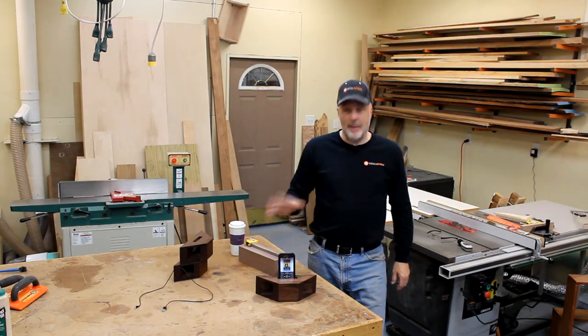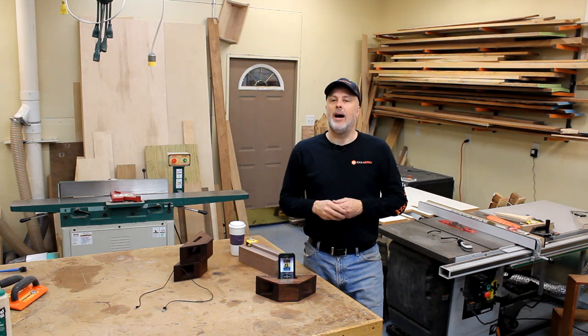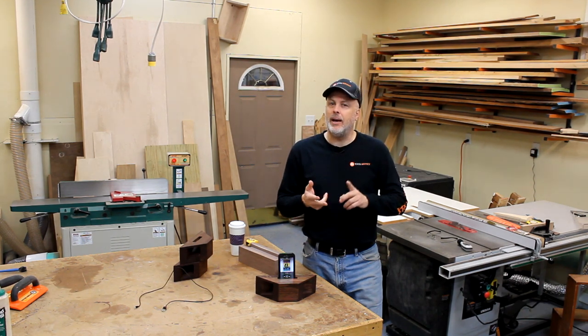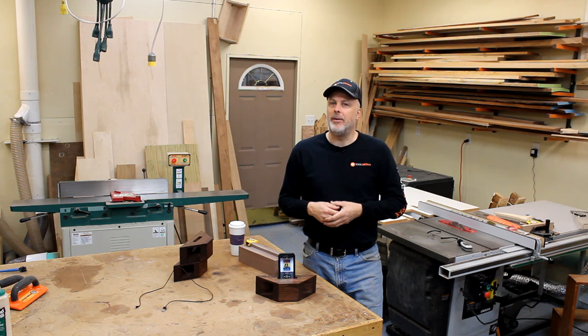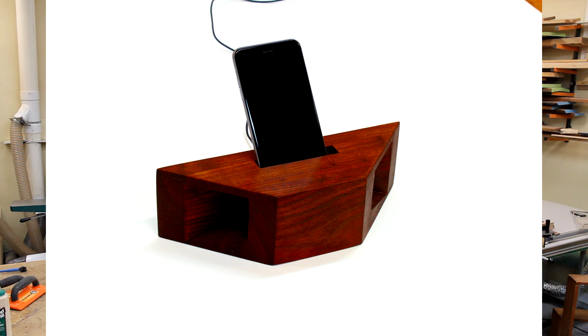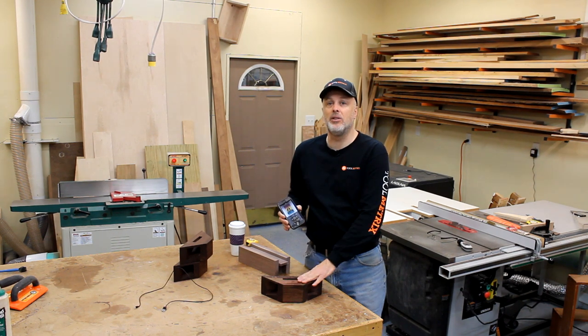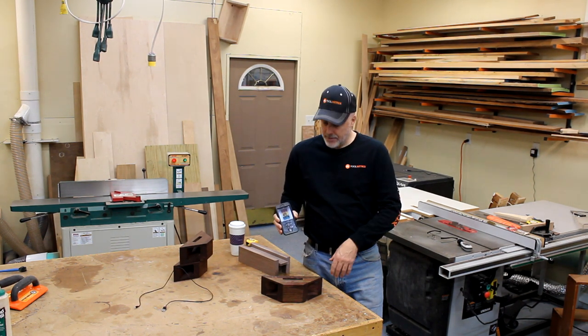Hey guys, Paul here. Every year about this time I start thinking about projects for holiday gifts. I think about what people are going to like and what I'm going to be able to design that I can crank out about 8 to 10 in a Saturday. This is what I've come up with this year — an acoustic amplifier for a cell phone. This is a popular project; you're seeing all kinds of articles and videos out there these days. This is my take on it.